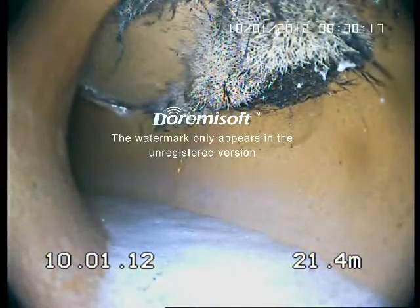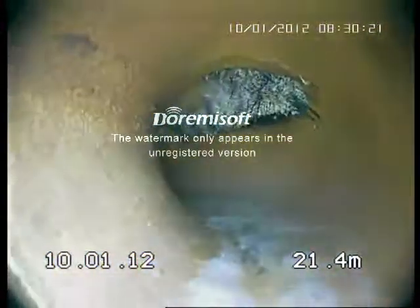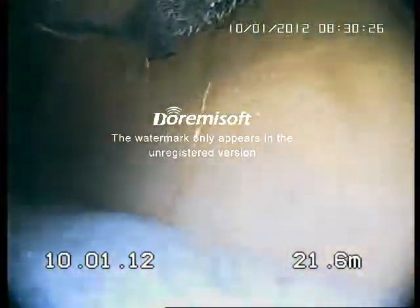There's another inspection opening. It's holding a little bit of water and there's some dirt in the pipe. Tree roots are getting in through the top — it's been cleaned by the jet.